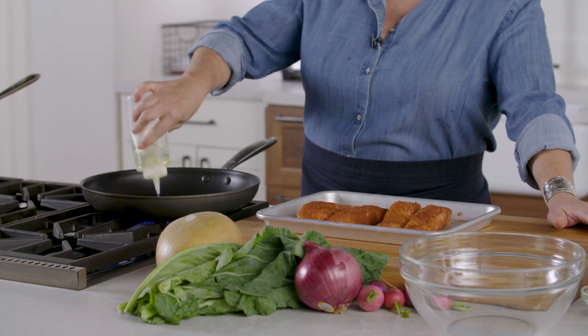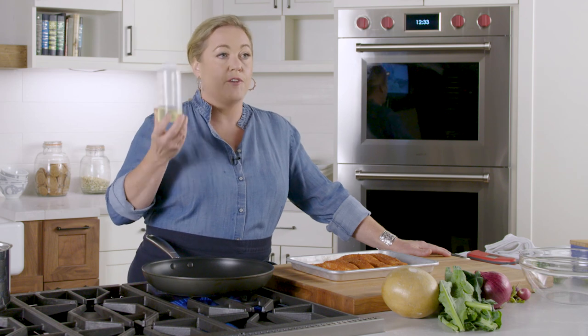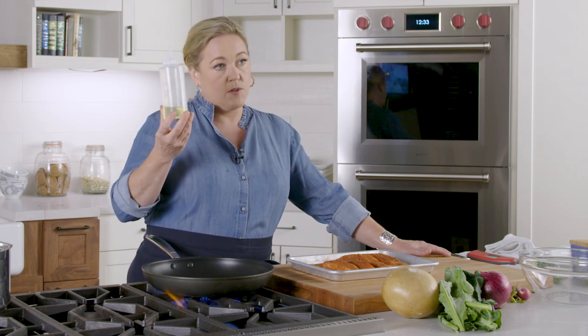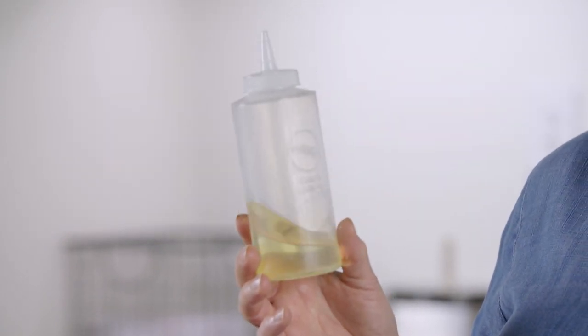I'm adding to the skillet a tablespoon of vegetable oil. A little trick especially if you're monitoring your fat intake — putting vegetable oil in a squeeze bottle makes it really easy to get just the right amount into the pan. I'm heating this over medium-high heat and I'm looking for a change in the oil — I'm looking for it to shimmer and then just start to smoke. That's how you know the pan's hot enough to seal the salmon.